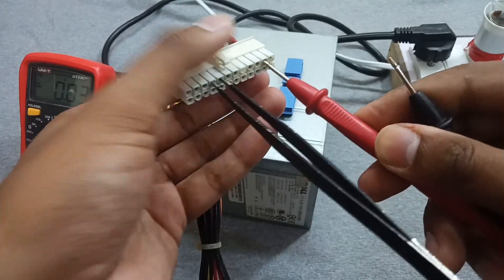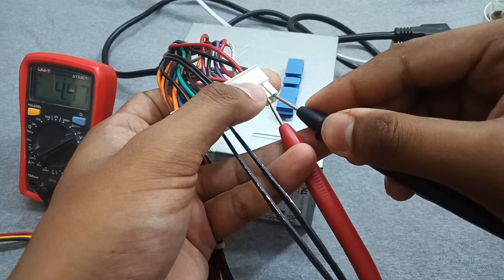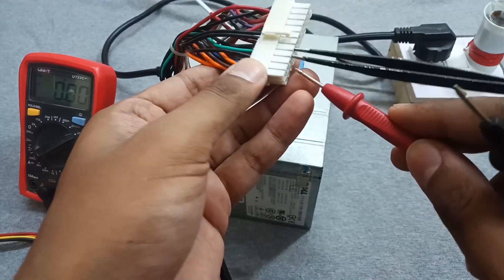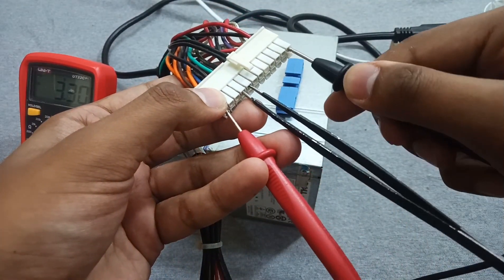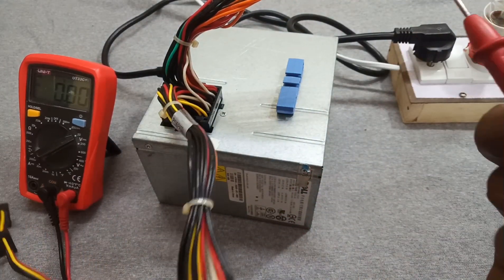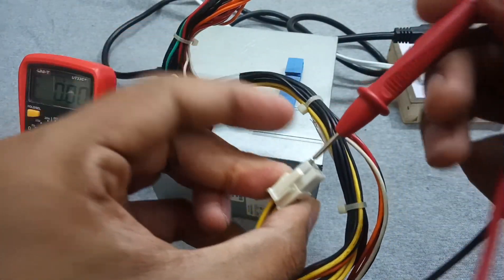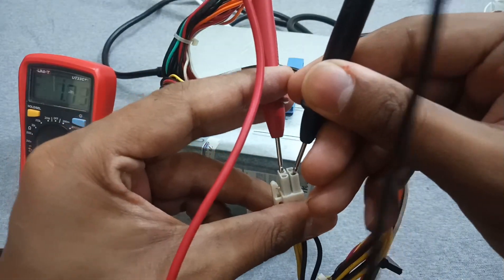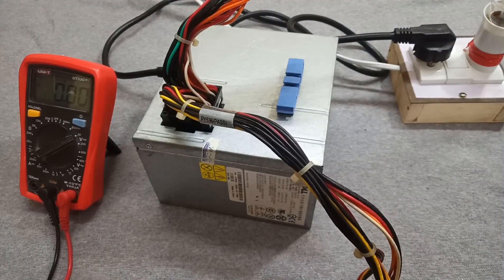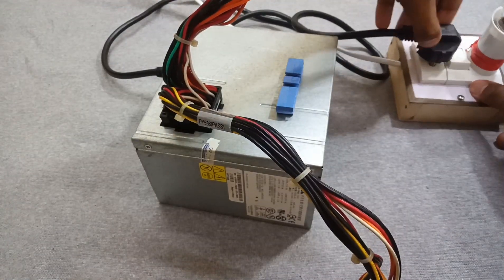The red wire is for the 5 volts output — as you can see it is giving 4.6 volts and it's fluctuating a lot. At the 3.3 volt pin it's okay, but on the yellow wire — which is for the 12 volts output — you can see that it is also fluctuating a lot. So let's open it up and see what the fault is.